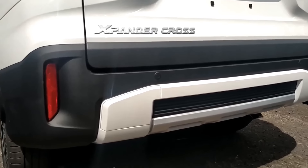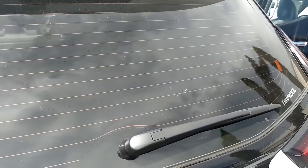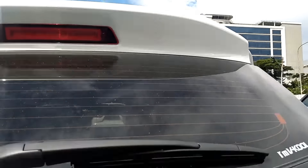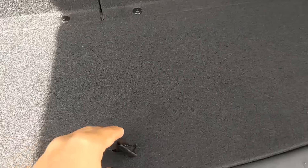Sensor parkir di belakang ada dua. Ada kamera mundurnya juga. Lalu kemudian rear defogger, high-mounted stop lamp dengan shark fin antenna. Di bagian belakang, tempat penyimpanannya masih sama seperti yang edisi sebelumnya.